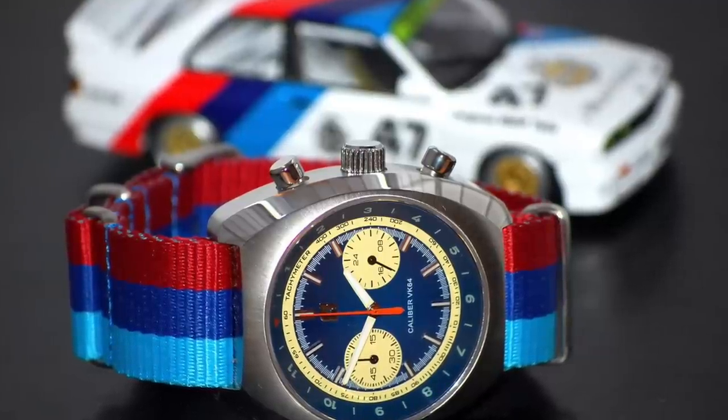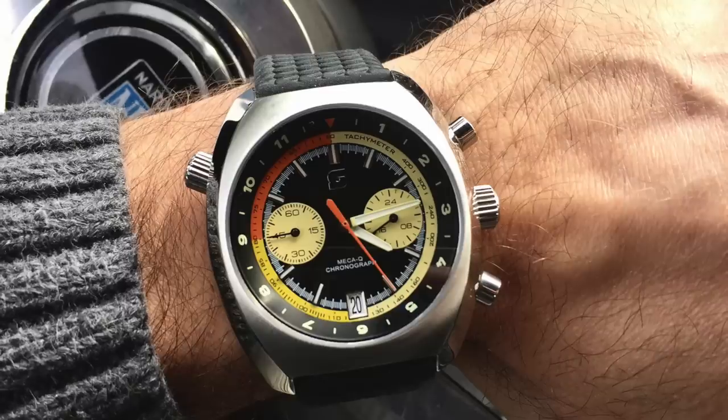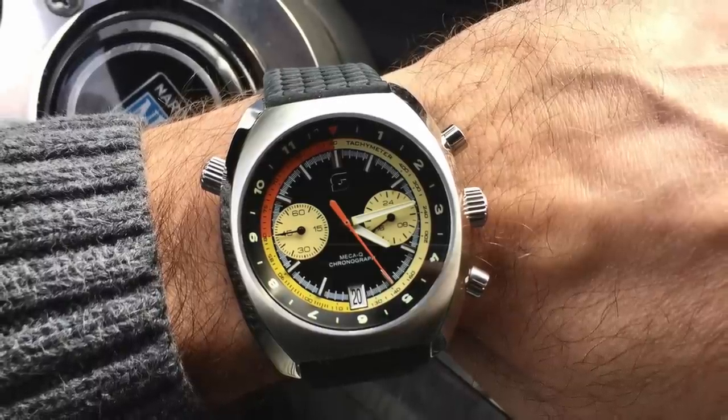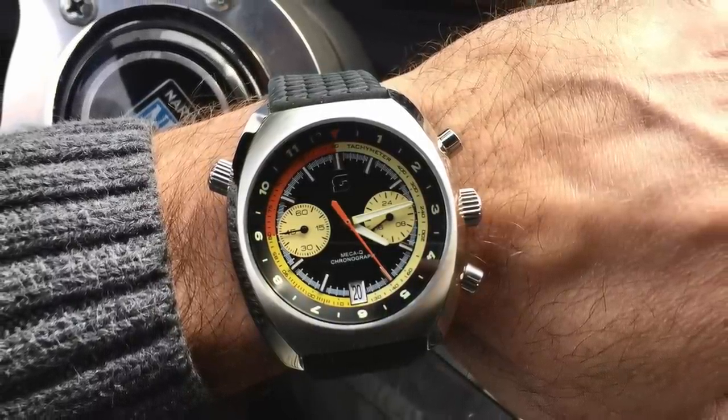With the mecha-quartz, you get that five beat-per-second tick, so a little bit of soul to it, even though it's a quartz, but very affordable. I think fantastic value for money at around $499 — double check on Watch Gauge. They're 39 millimeters as well, so perfect for the smaller, medium, and larger wrist.